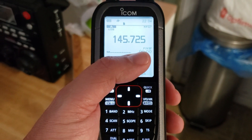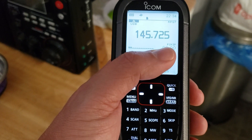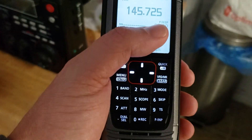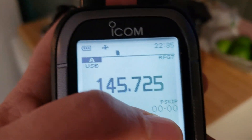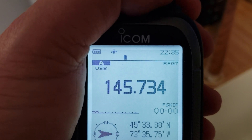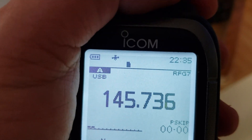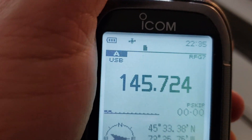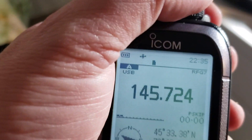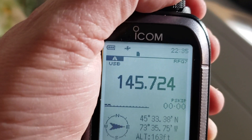This is the Morse code beacon of XW2B satellite on the ICOM ICR-30, using only a telescopic antenna. This is one of the tests I wanted to do tonight — to see if I could receive any of those amateur satellites. Getting at least the beacon gives me an idea of how sensitive I can get with the radio.